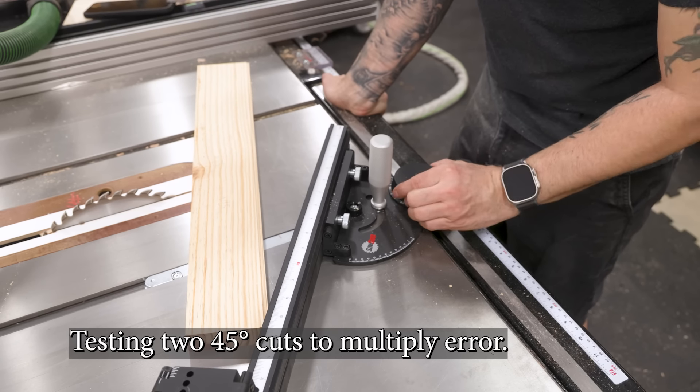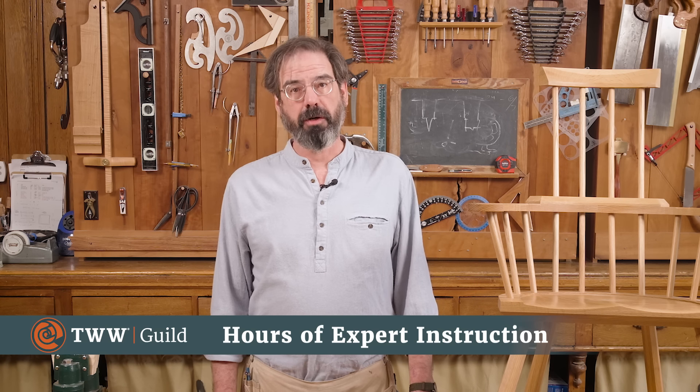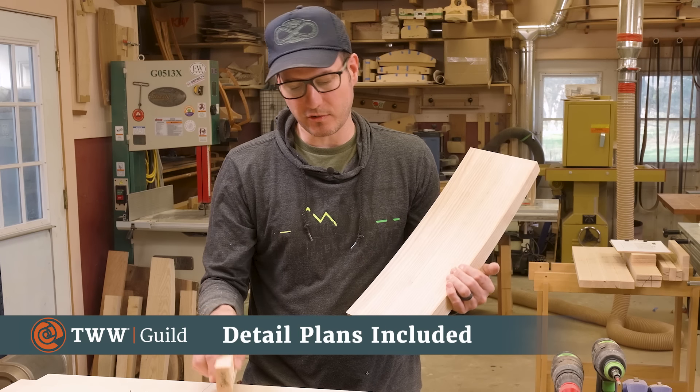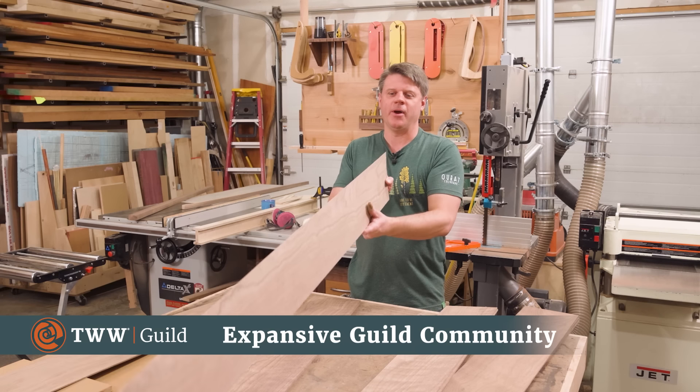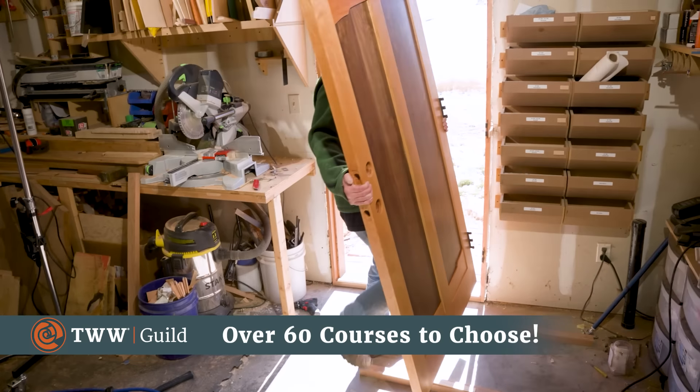The Wood Whisperer Guild is an online school where you can take courses from some of the best instructors in the industry. Whether you're new to woodworking or just trying to step up your game, the Guild offers top-notch video instruction guiding you through every step of the build. If you have trouble, you can ask your instructor questions right on the website, or discuss your project with fellow Guild members in various communities. With over 60 courses to choose from, you're sure to find something that piques your interest. The Wood Whisperer Guild — the next best thing to an in-person class.